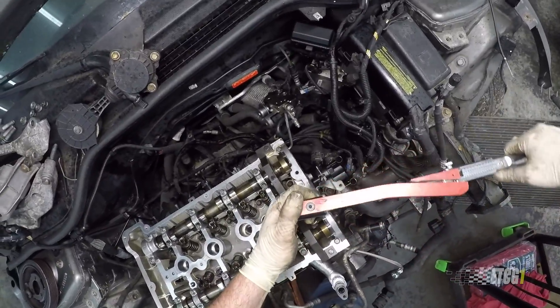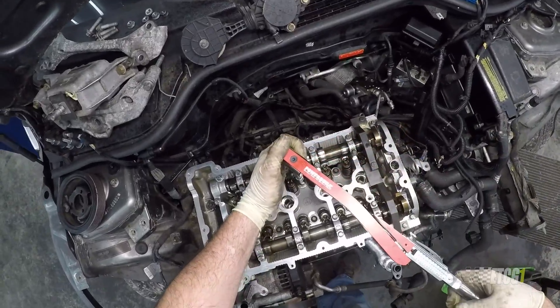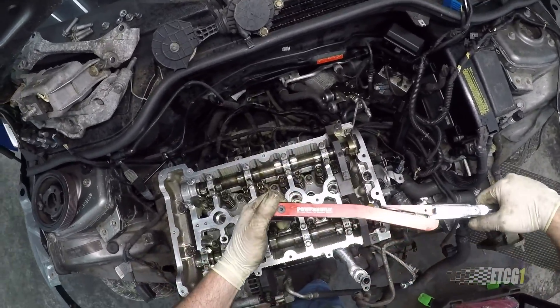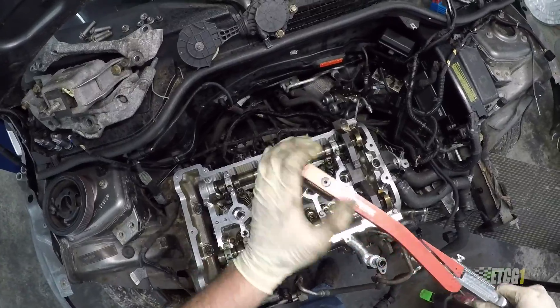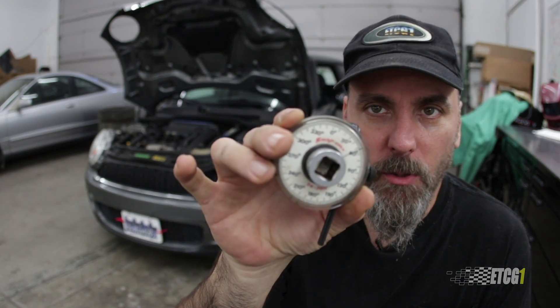My problem with torque to yield bolts is this: with a traditional torque setting, I can go back to the center fasteners after torquing the sequence and find there's still maybe a quarter turn remaining. But with torque to yield, I can't go back and re-check those center fasteners after going through the sequence. That said, I've never had a problem — this Mini has been running fine for a couple of months. So it's perhaps time to add a torque angle gauge to the toolbox, since we're seeing this more and more.